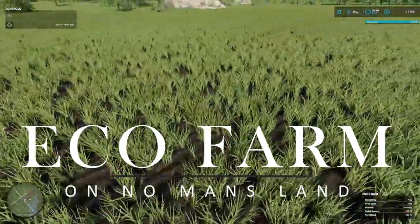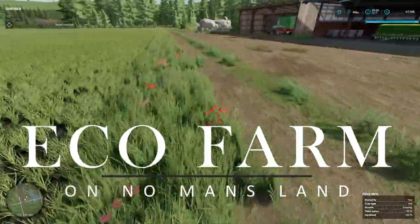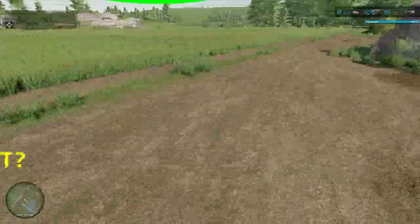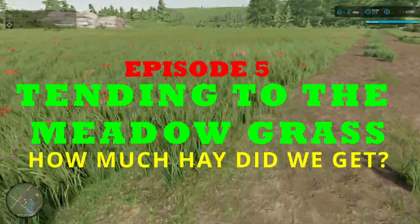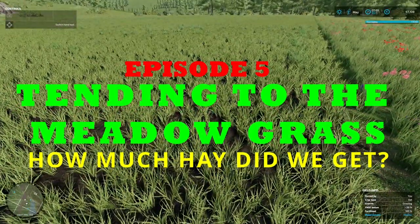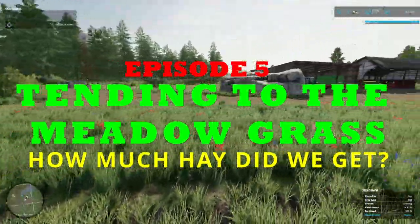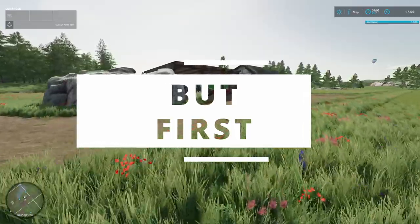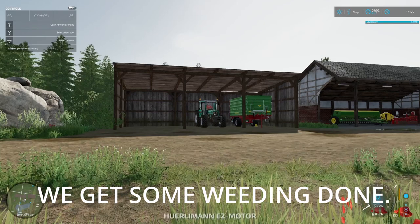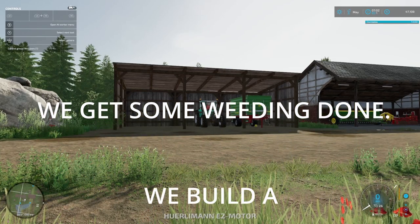Hello and welcome to Ecofarm. We're now into May and one of the first jobs we're going to have to do is look to see if anything needs to be weeded. I don't think most of the fields that were plowed need to be weeded, but certainly the old potato field that we first worked on will definitely need to be weeded. So the first thing we need to do is head down to the store and buy a weeder.